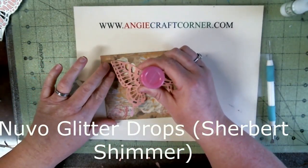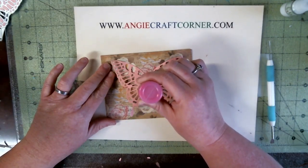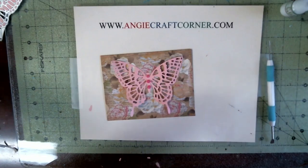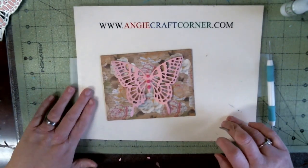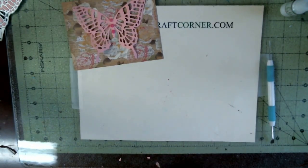I'm using my Nuvo little drops to put dots on it. I love this stuff, y'all — if y'all ain't noticed, I've used that so much lately it's not funny, but I do like it.